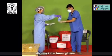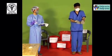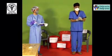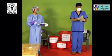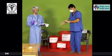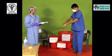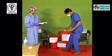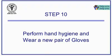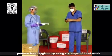Disinfect the inner gloves. Now carefully remove the inner pair of gloves as previously described. Perform hand hygiene using the six steps of hand wash.